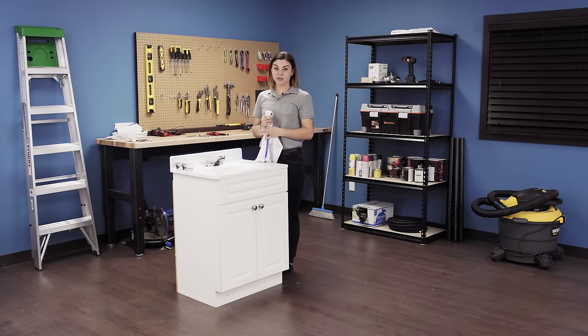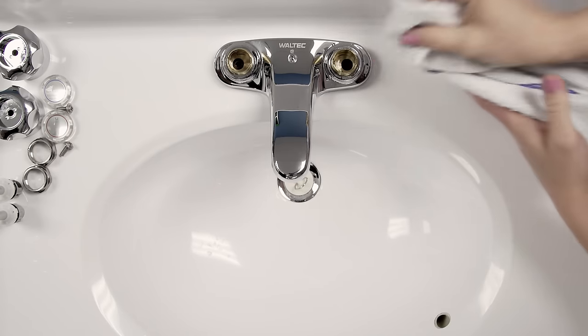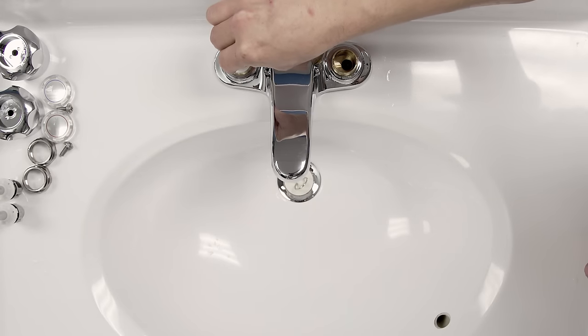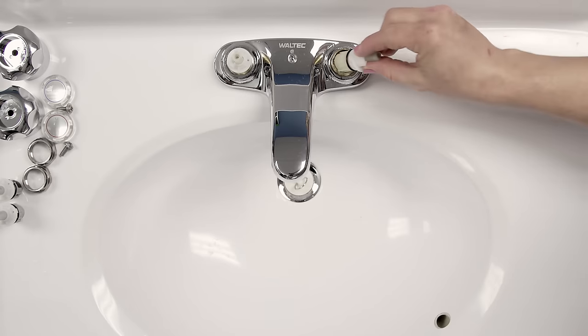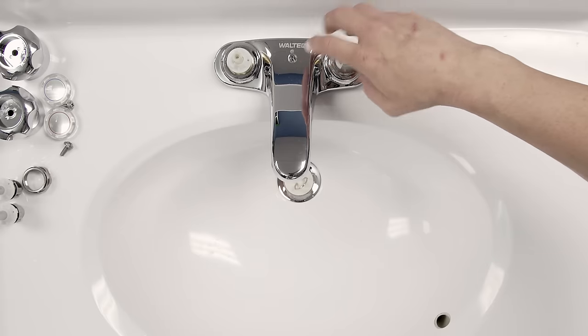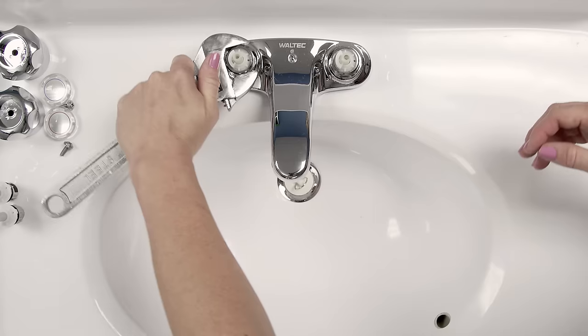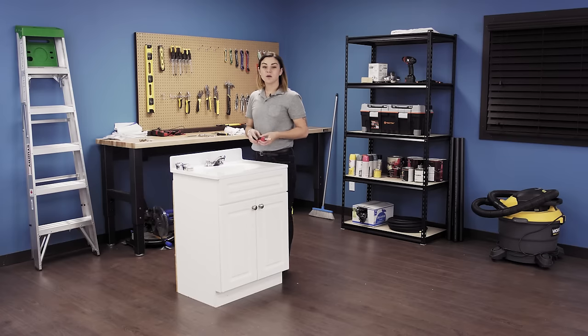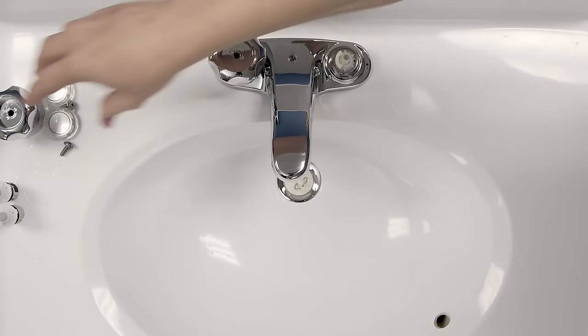Now soak up the water in the faucet shank. Then align the tab on the new cartridge to the slot on the faucet. Now screw on the bonnet nut and tighten with the crescent wrench. Reinstall the handle and pop the caps back on.